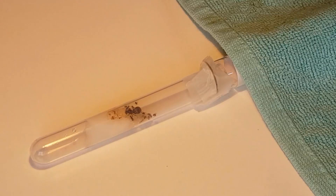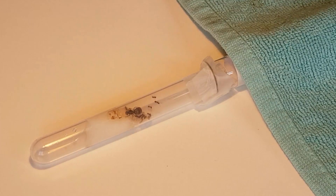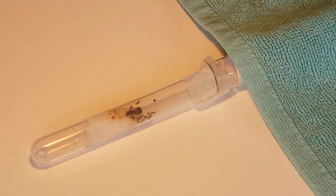Now I'll shine a bright light on the nest we want them to move out of. Ants like their nest to be really dark, so by offering a dark nest while at the same time making their own nest very bright, they will automatically want to move.